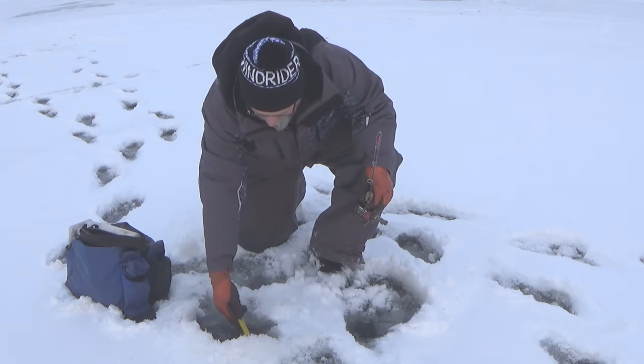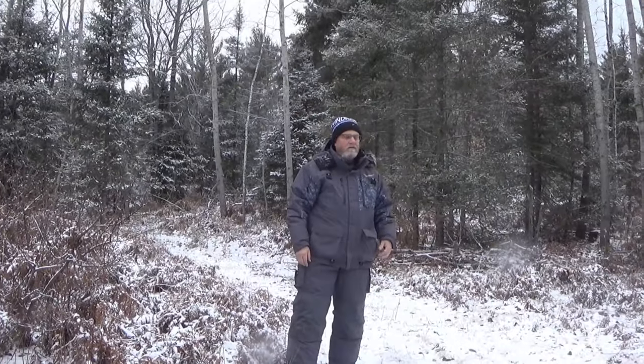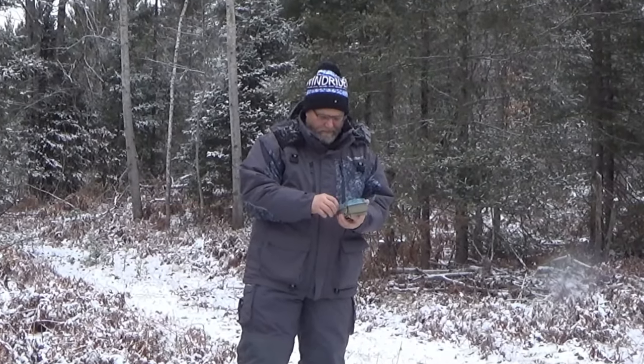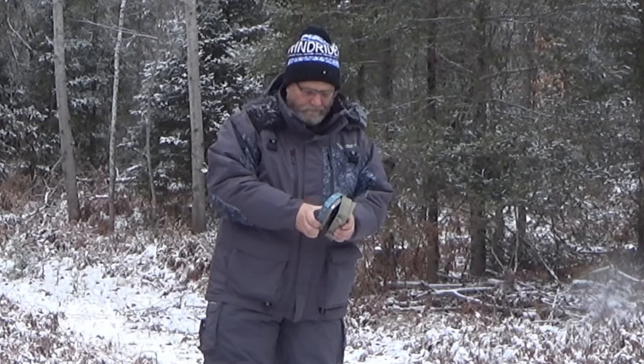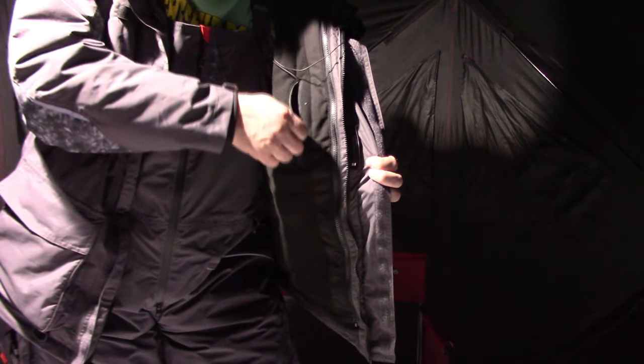Another thing us ice fishermen like is pockets — lots of pockets. We've got a lot of pockets in the jacket and a lot in the bibs. We've got these fleece-lined hand warmer pockets right in the jacket, and we've also got these large cargo pockets on the jacket too. The jacket has two chest pockets for your wax worms, your flashlight, or maybe even your phone. Hey Siri, how do you catch walleyes through the ice? You've got pockets on the inside of the jacket too.